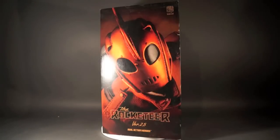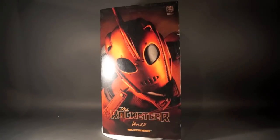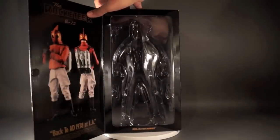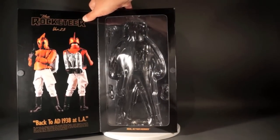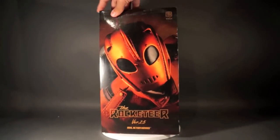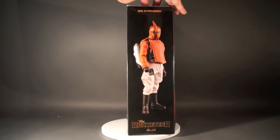Today's Toy Talk review is on the Medicom Rocketeer Real Action Heroes version 2.5, 1/6 scale 12-inch action figure — that is a mouthful. Here is the box version. We've got the big picture of the Rocketeer figure on the front, a window box flap that opens up. As you can see the figure is not inside here, and then we've got a side panel showing the Rocketeer figure.